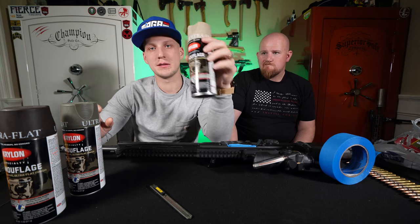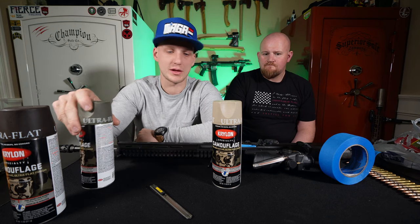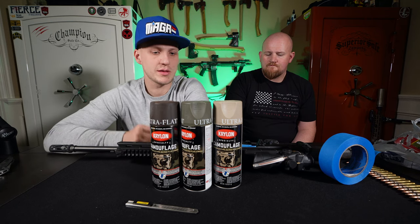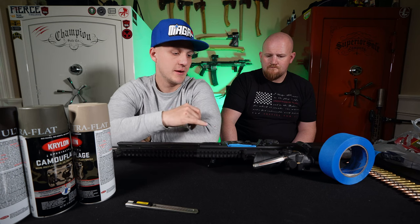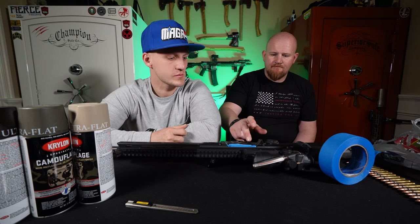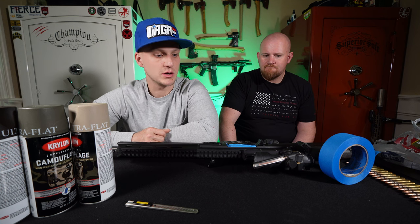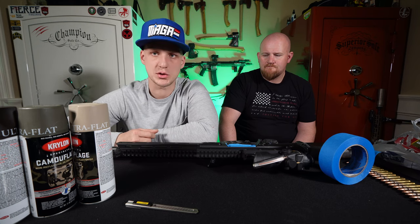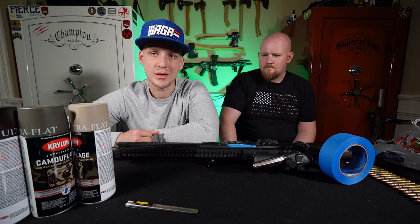Here are the paints we're using — the Krylon camouflage colored paints. It's a flat paint, it's durable, and it's going to look sweet. It's built for exteriors. We've got the khaki color, the green, and the brown. To keep it simple, we're going to tape off the areas that lead into the gun — where the magazine goes, where the bolt is, the trigger, and the mag release. We're also painting the Trijicon ACOG on top, so we'll tape up the glass on both sides and the muzzle device since we're running suppressors.